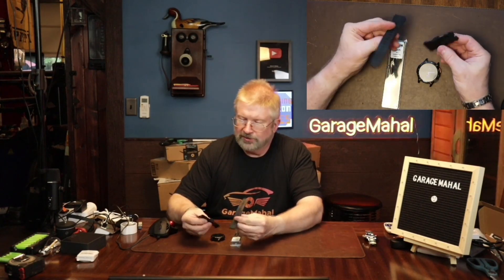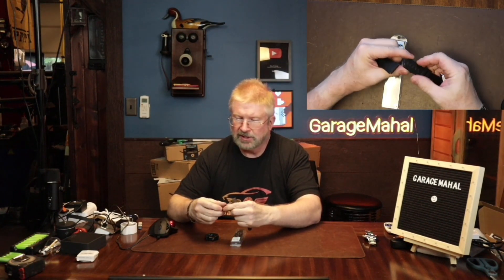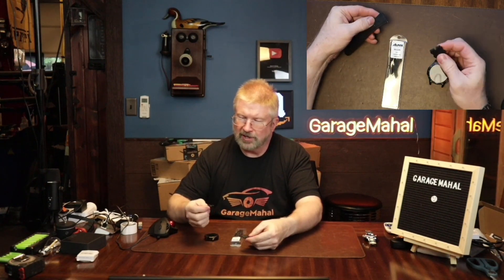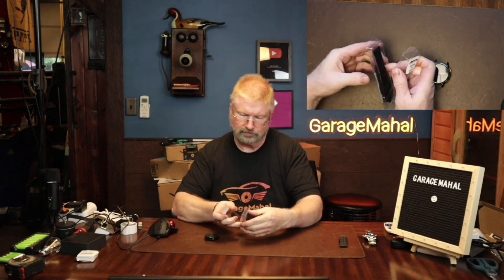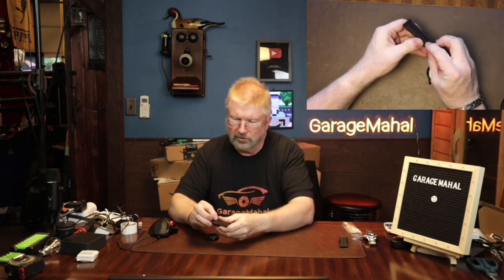Hey, Brian from GarageBall Hall. Today I am putting new straps on my smartwatch. These actually came with a plastic sizer on that and that broke off, so I upgraded and got this Alpine silicone strap set, and pretty cool.